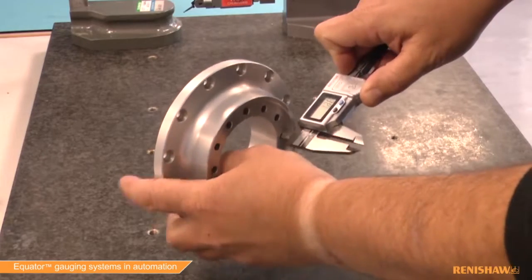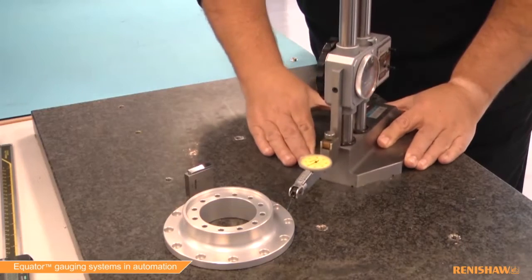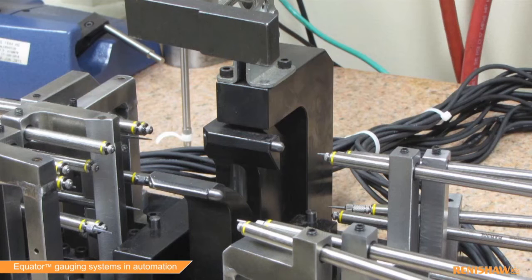For decades manufacturing processes have been controlled with handheld gauges — for example sets of calipers, no-go gauges or bore gauges — which all rely on operator skill. When implementing gauging into an automated production line, this called for the usage of expensive custom-built gauging fixtures using LVDT or air gauges.